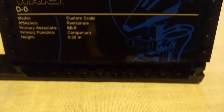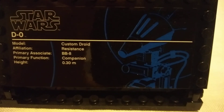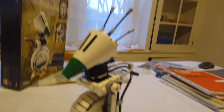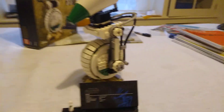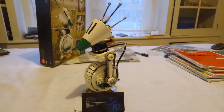The UCS-style display plaque shows the model of droid, the affiliation, his primary associate, his primary function, and his height. You can pause the video to read all of that. So what's my opinion on this set? Well, it's a bit overpriced at $70, but if you can pick it up for $40 or $50 on eBay, then I'd say that's a pretty good deal. Thank you guys for watching — don't forget to like and subscribe, and I'll see you all in the next video. Goodbye.